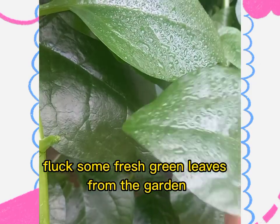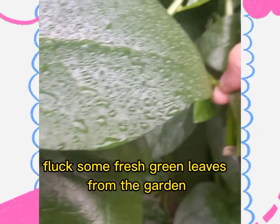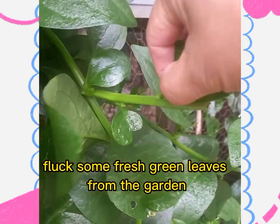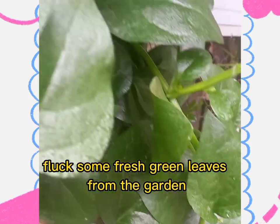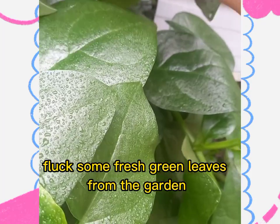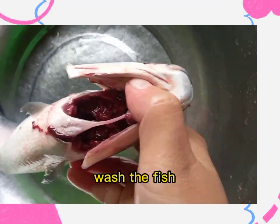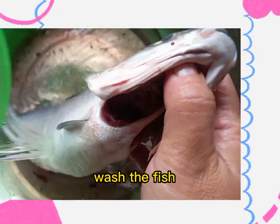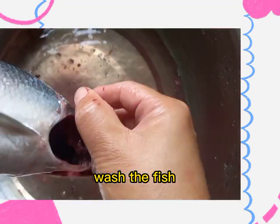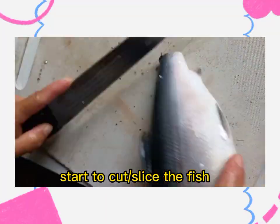Pluck some fresh green leaves from the garden. Wash fish. Start to cut or slice the fish.